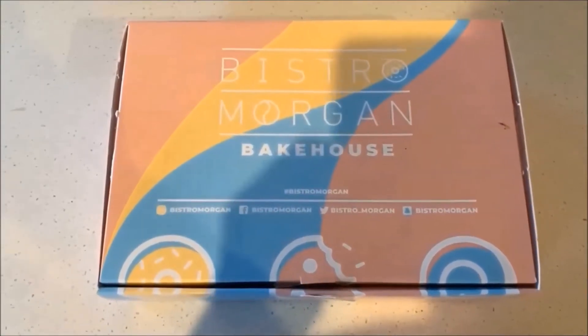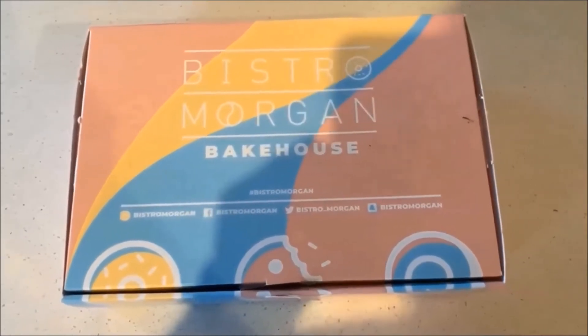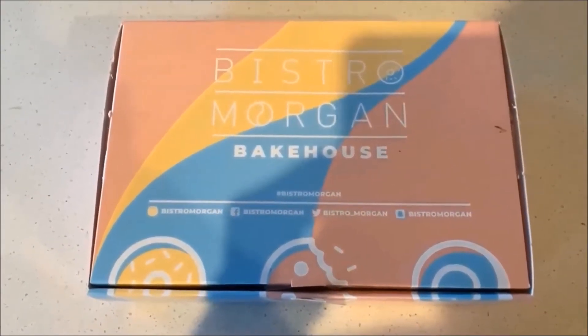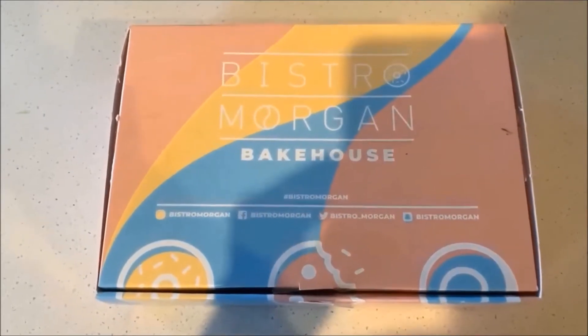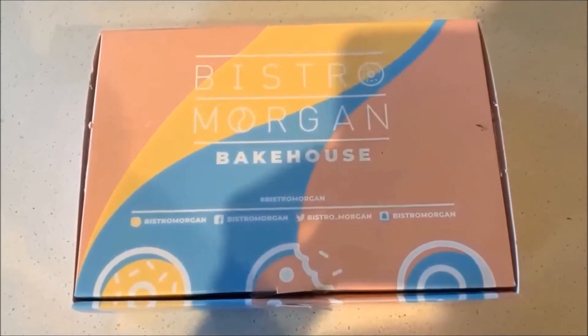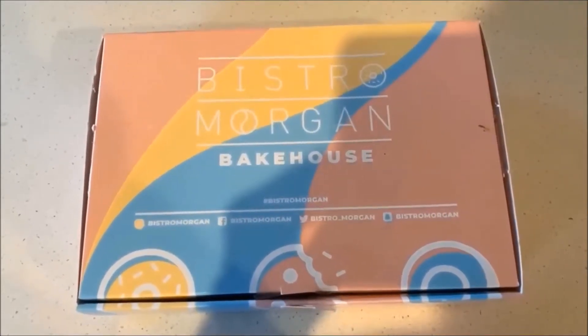You can probably tell by the title of this video, but I'll just intro it. Today I'm going to be trying out the Bistro Morgan bake-at-home cookies. I ordered these a few weeks ago from the Bistro Morgan website in the chocolate chip flavor. Basically, all you do is they send you the dough and then you bake the cookies at home and enjoy them fresh.